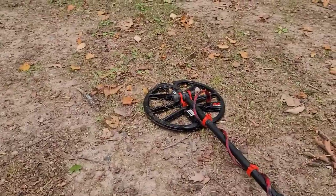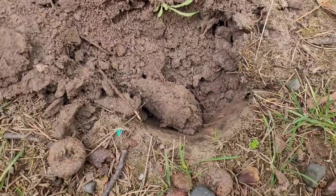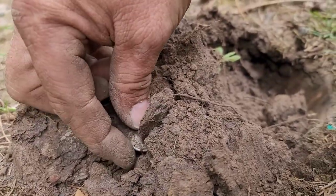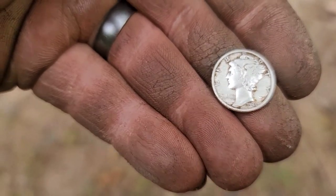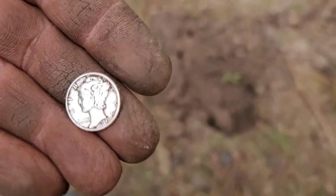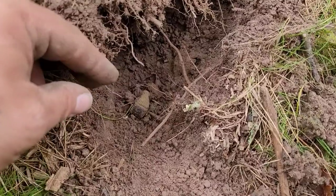I had a 28-29 signal in here and I dug it on the Nox. As I flipped it I saw something shiny — let's go take a look. That is a marker die, 1945. We got some shiny in the hole — made the trip! Pretty sure I got some kind of ring here, not quite sure what kind yet.